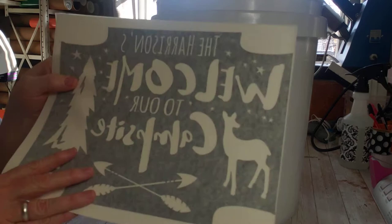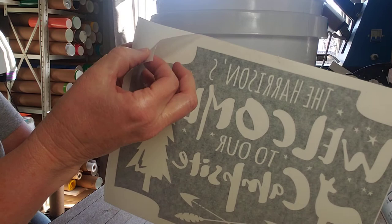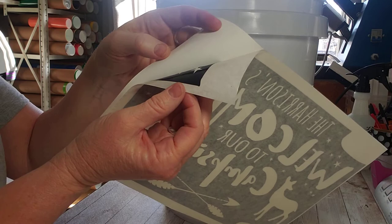This is how your vinyl comes. It has this sheer — it's like masking tape — kind of a backing, and that's what pulls the decal off of this waxy back, like any sticker that comes on wax paper.